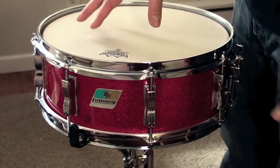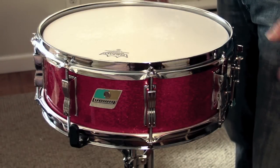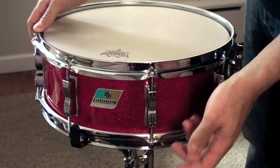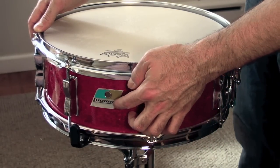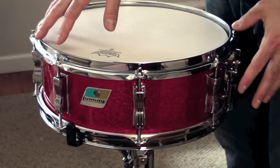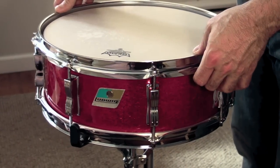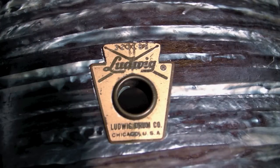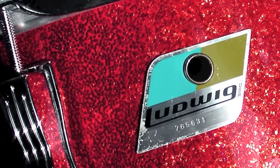This is a Ludwig 5x14 maple snare drum from 1969 that I cleaned and restored to playing condition. I identified the year by using the serial number on the badge as well as identifying some of the characteristics of the parts and the shell. 1969 was the year that Ludwig transitioned from the keystone badge to the new blue and olive badge with the block logo.